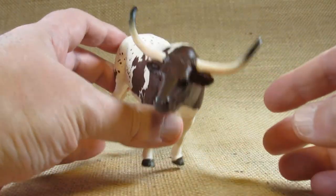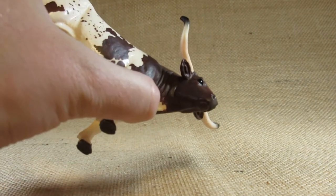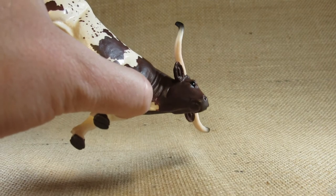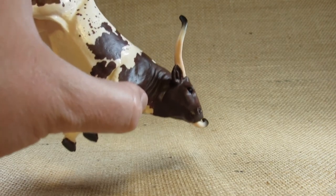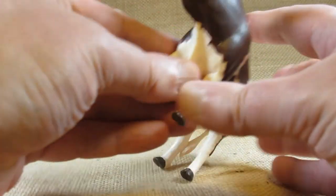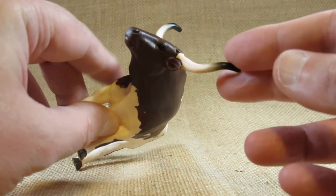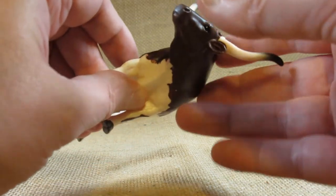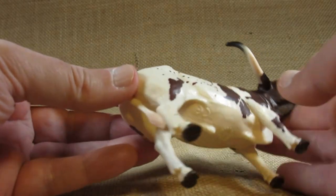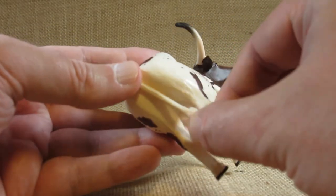If we look at the eyes, they are just a little bit shinier than the rest of the figurine — the eyes are shiny, which shows moisture. Now the tail at the back is attached to the back leg so it doesn't move.